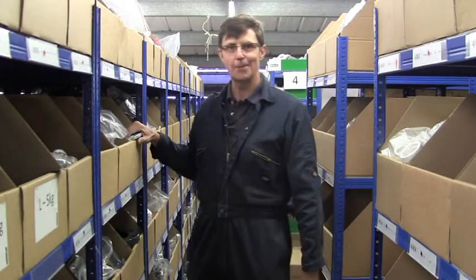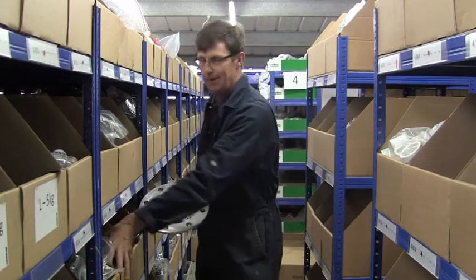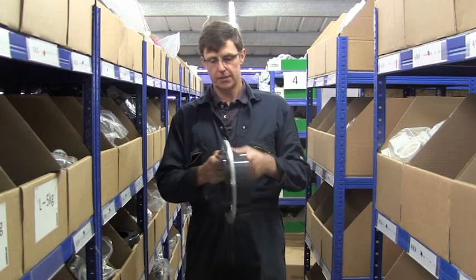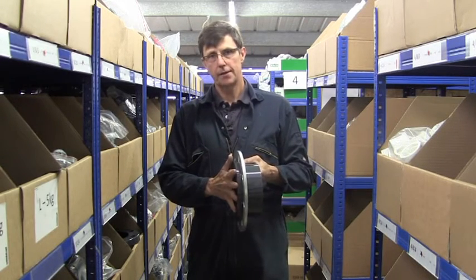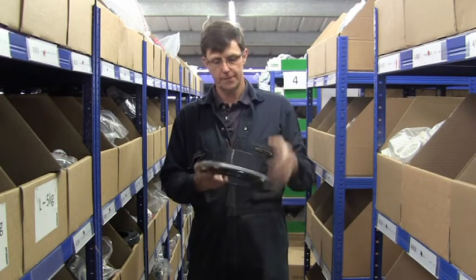Hi, I'm Bog from Plastic Pipe Shop and in this video we're going to have a look at backing or flange rings. Backing rings are used on stubs to either bolt the stub to another stub with a flange ring, or to bolt it onto a valve or onto a pump or something like that.